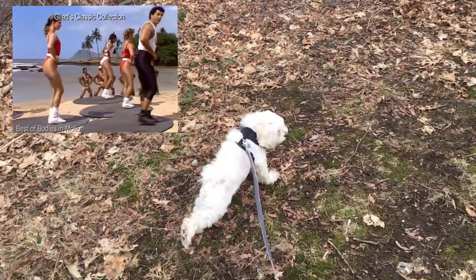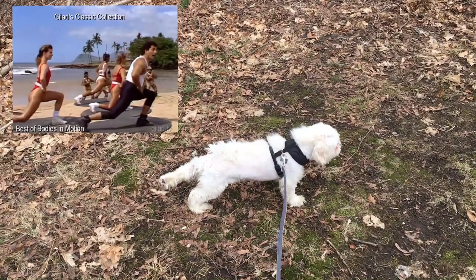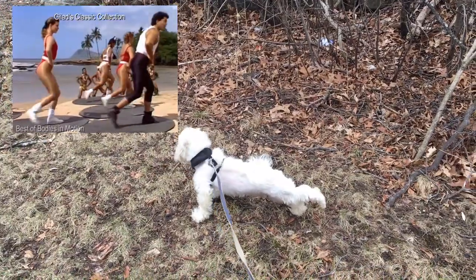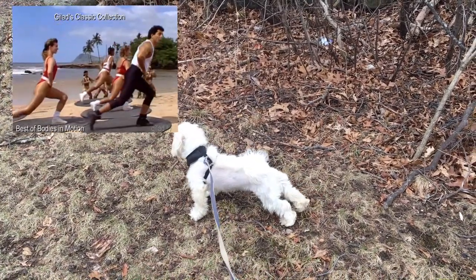Let's go. To the right, lift, to the left, out. Send that leg out and then come to a straight position. Let's go. Out, up, back, lift, to the right, lift, to the left, out. Send that leg out and then come to a straight position. Let's go.